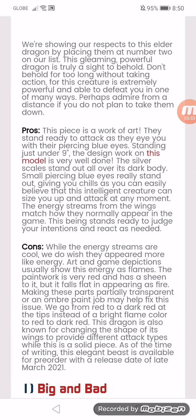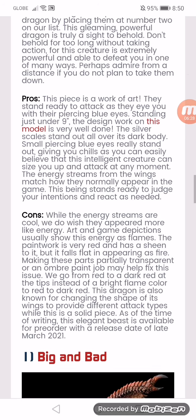The cons: while the energy streams are cool, with the coloring they appear more like energy art. In-game depictions usually show this energy as flames. The paintwork is very red and has a sheen to it, but it falls flat in appearing as fire. Making this fire partially transparent or using an ombre paint job may help fix this issue — going from red to a dark red at the tips, instead of a flat bright red. This dragon is also known for changing the shape of its wings to provide different attack types. While this is a solid piece, at the time of writing this dragon beast is available for order with a release date of late March.